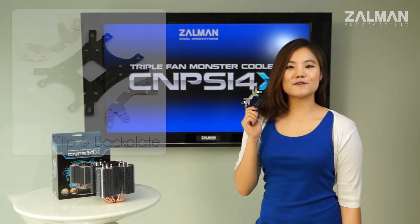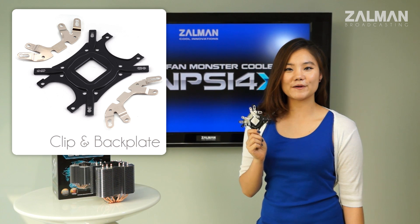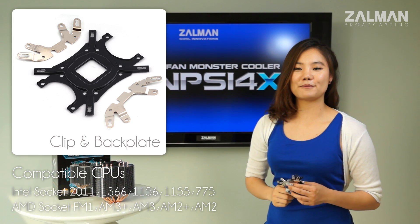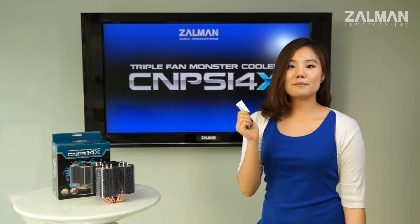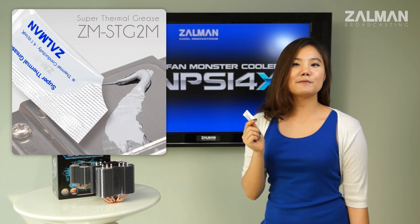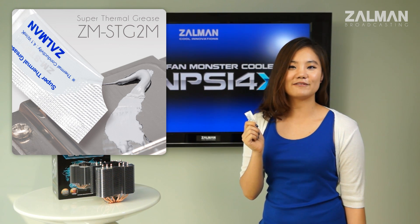It comes with a universal bracket that supports all current CPUs, including Intel LGA 2011 and AMD AM3+. The Zalman STG2M thermal grease is also included to help you maximize the cooling performance of the 14X.